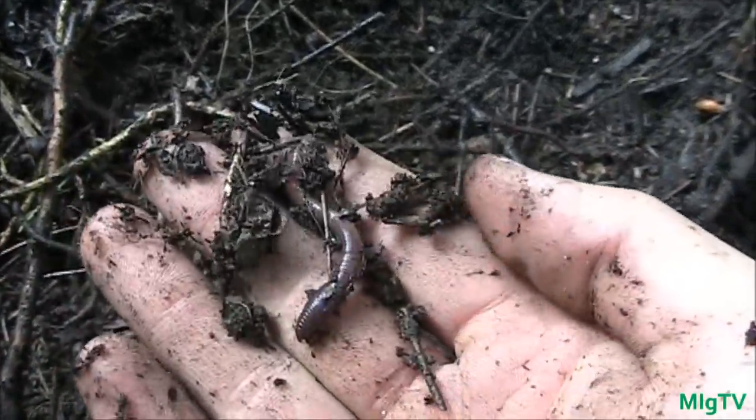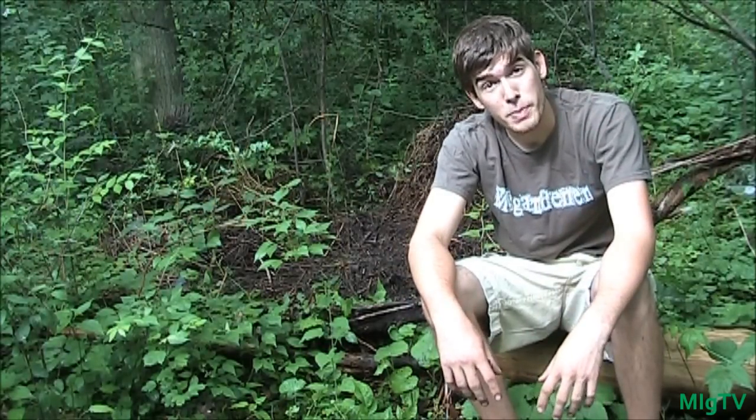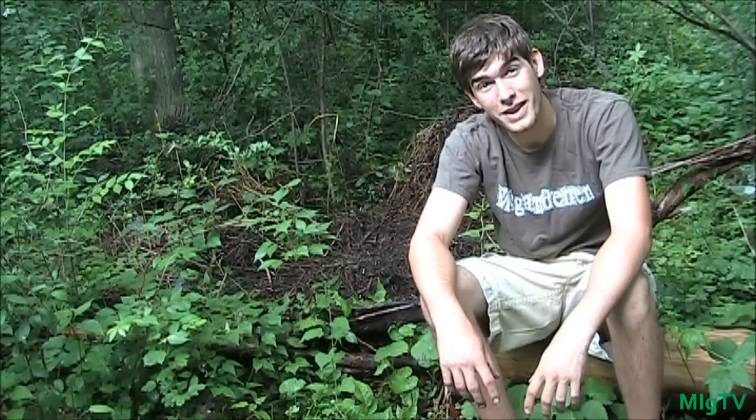Beautiful stuff — really proud of that, really happy with it. I know it's going to do amazing in the garden; it's going to feed those plants exactly what they're looking for. It's literally as simple as that — no effort needed. I got a lot of compost to spread, so I'm going to go spread it in the garden, get out of the rain, and as always this is MIgardener — you guys go grow bigger. Talk later, bye!